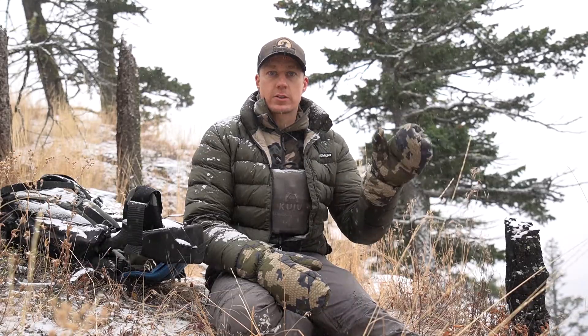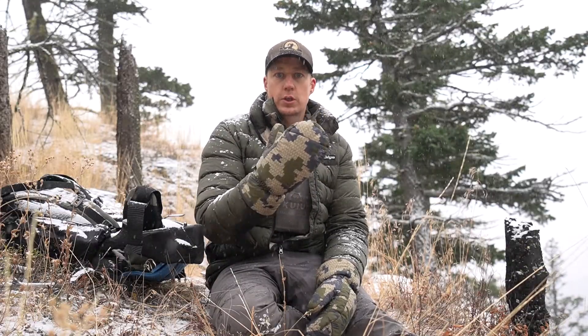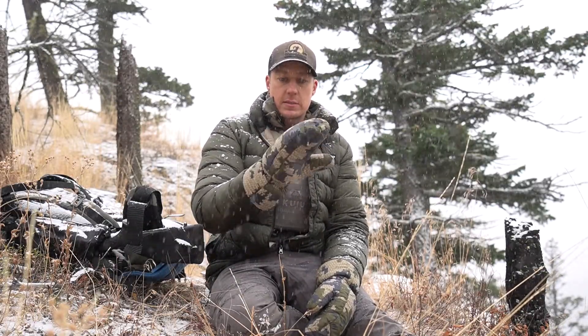What's up guys, Todd Kelly, Shuswap Outdoors here. It's the beginning of November. I'm out mule deer hunting and I just had a snowstorm blow in. The area I'm glassing is all fogged in, so I thought I'd do a quick video on these QU down glassing mitts.